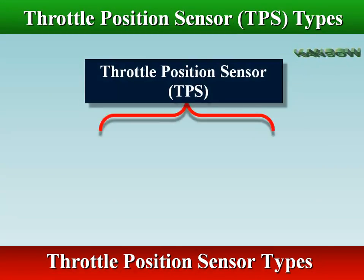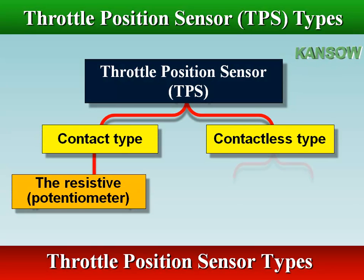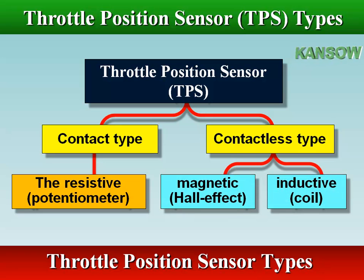There are two major types of throttle position sensors: contact type, which is a potentiometer sensor, and contactless type, which uses a Hall effect sensor or inductive sensor.